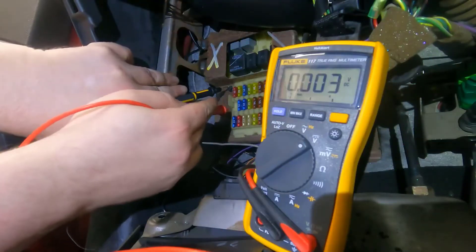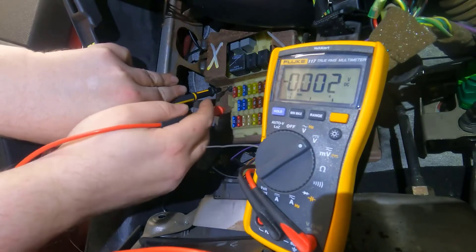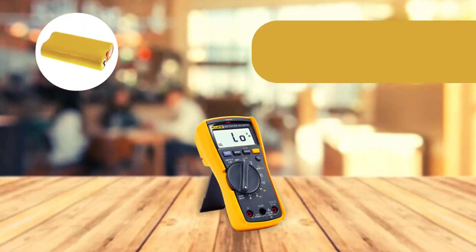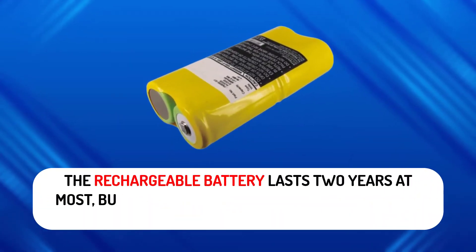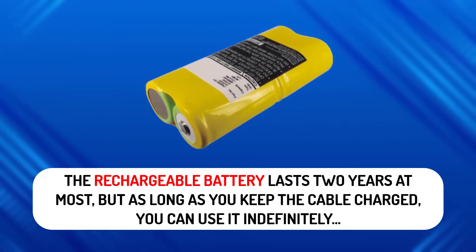In addition, it features the LOZ function to prevent false readings caused by ghost voltages on the line when testing for missing neutrals or grounds. The 117 is a fairly standard digital multimeter, except that it has a built-in battery and can be powered by a simple 9-volt battery. The rechargeable battery lasts two years at most, but as long as you keep the cable charged, you can use it indefinitely.